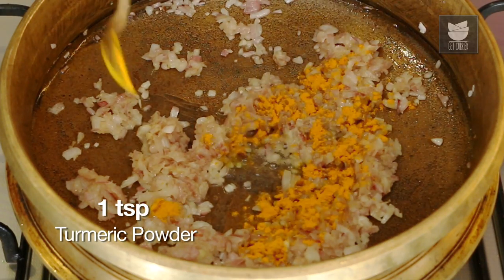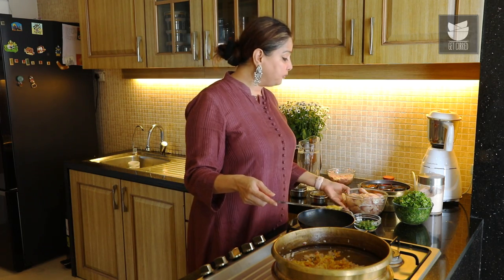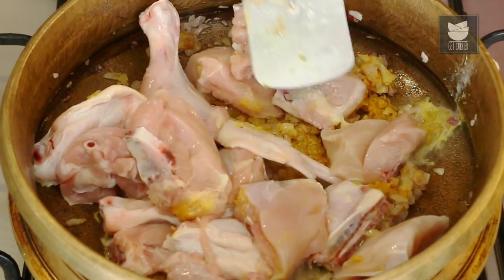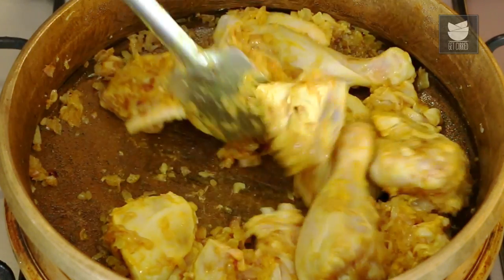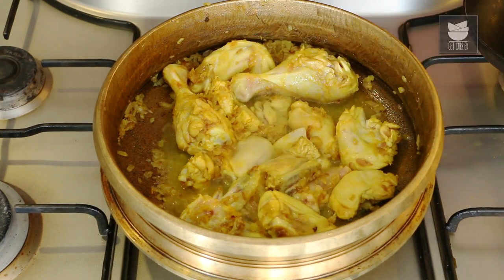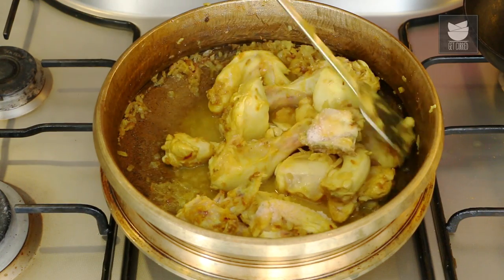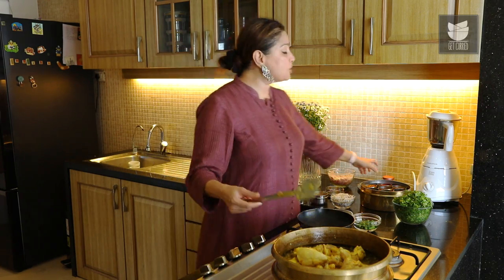Let's add a tsp of Turmeric Powder to this. Quickly mix this and add Chicken — I've got about 750 grams of Chicken. Let's sear the Chicken on a high flame for 3-4 minutes. Let's add a cup of Water to this and some Salt. Give this a good mix, then simply cover and cook till the Chicken is almost done. I am going to reduce the flame to medium. And now while the Chicken is getting cooked, let's make the delicious spicy Thetsa.